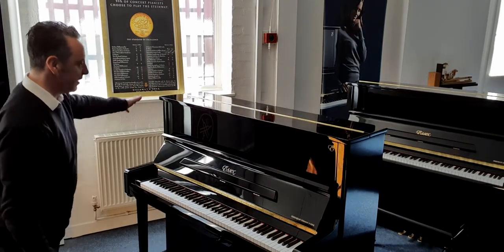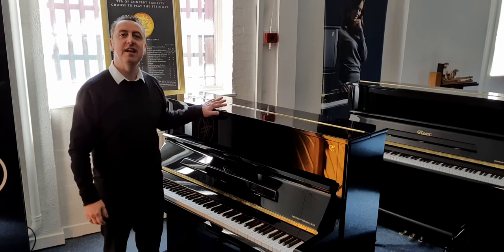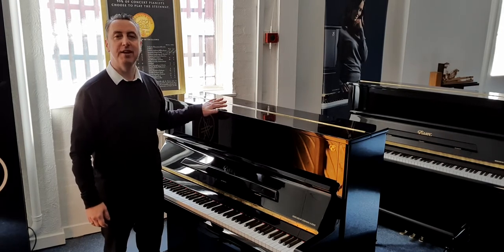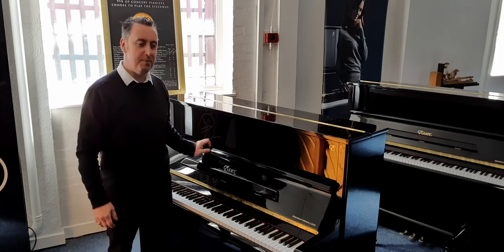Hey, my name is Graham and I'm at Rivers Music here in Malton. Today I'm going to show you this absolutely beautiful Essex EUP 123 upright piano in this lovely polished ebony finish.